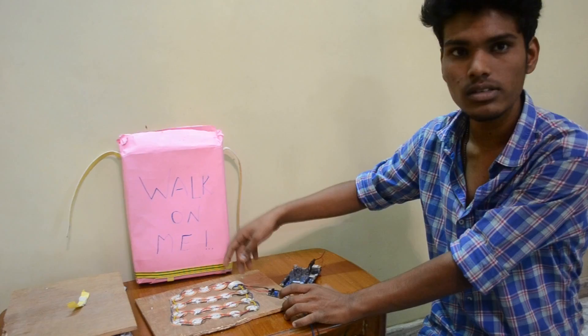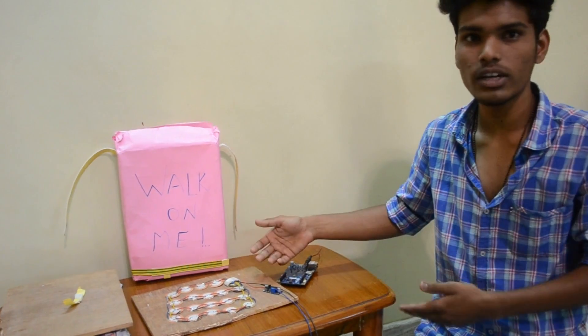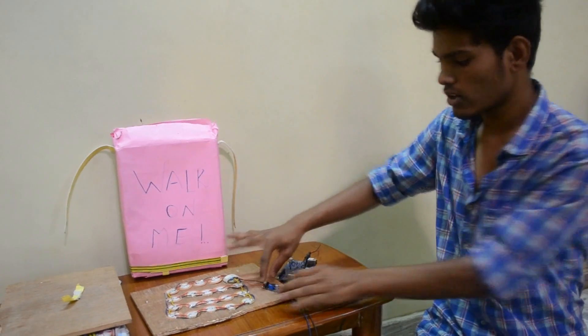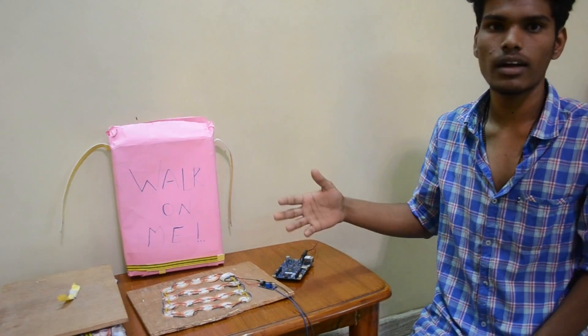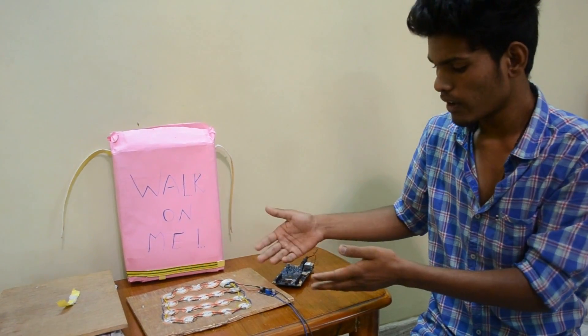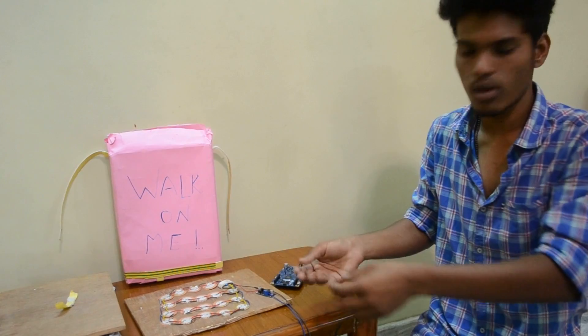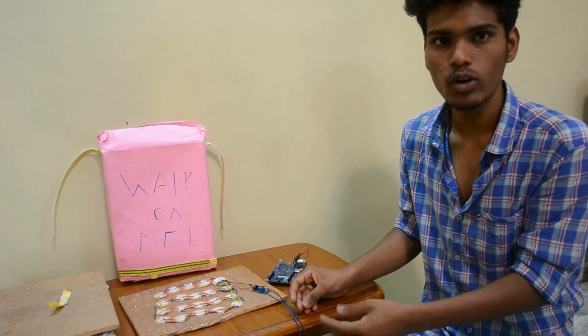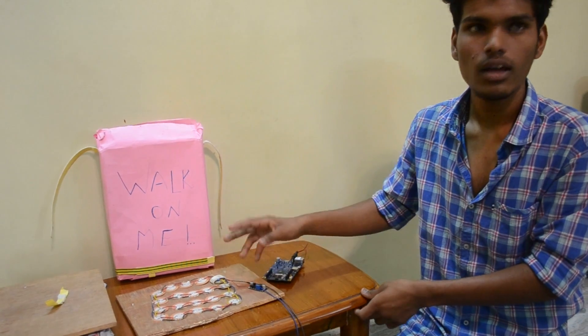The voltage from this is AC voltage, so we have to convert it to DC voltage using a rectifier. This circuit consists of a rectifier and a voltage regulator, which converts the irregular voltage into a regular form and stores it in a battery. The battery is used for storing the regulated voltage, which is regulated by a Zener diode.